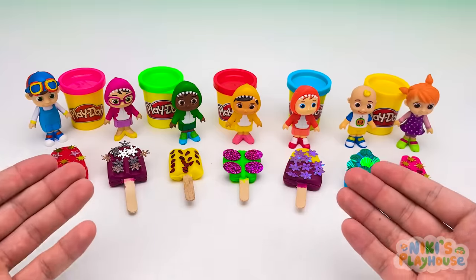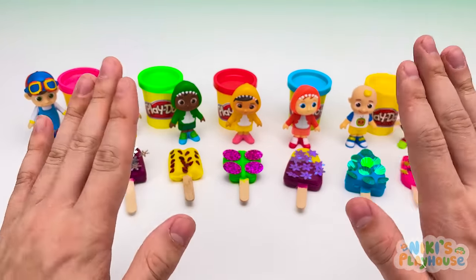We've sold all our ice cream today! Thanks for helping! Bye, friends!